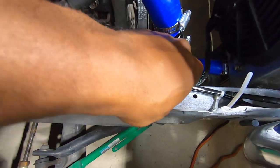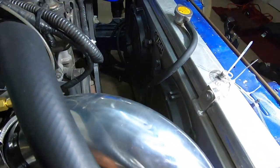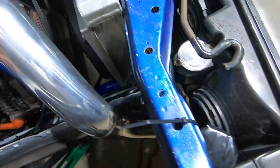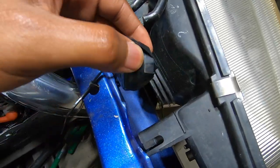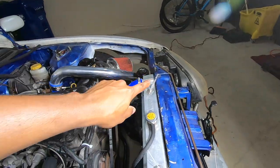Coming down through here, we have our fan harness for our dual electric fans — shout out ISR. Then we have our headlight harness, which this one's not hooked up yet, but you can see how it's wired. And then it travels across — that one does turn on, which I will show you guys.